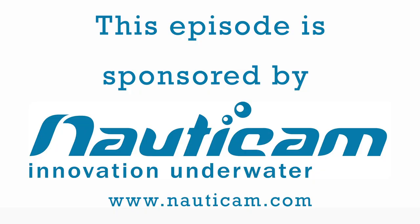Hi, welcome to WetPixel Live. My name is Adam Hanlon. I'm new to WetPixel and we'd like to thank NaughtyCam very much for this episode. NaughtyCam produces a range of housings, ports and accessories for a wide variety of cameras, so please head on over to NaughtyCam.com and check out what they do.